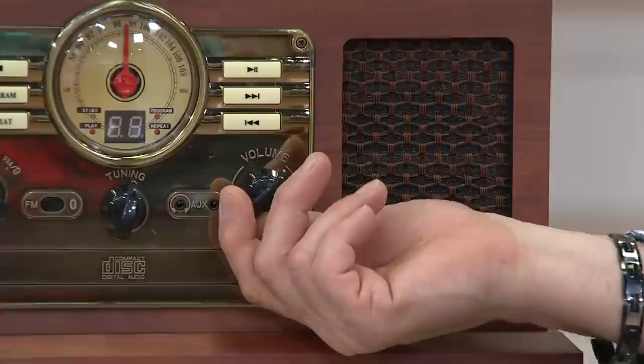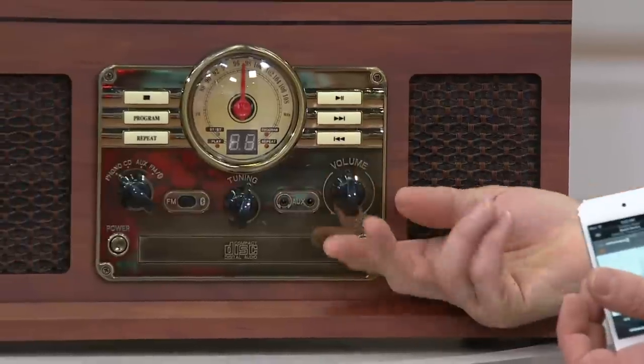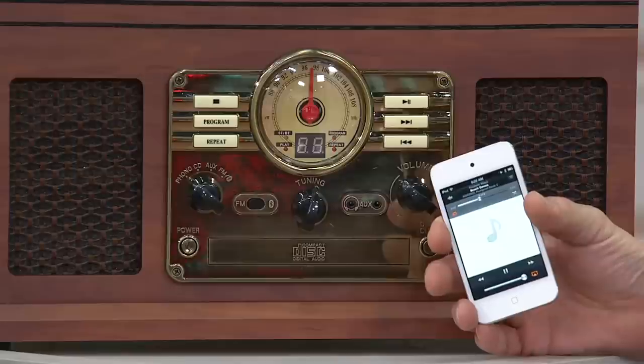And when her grandchildren come over, because it's Bluetooth capable, they can play their music — their CDs, their iPods, whatever. That's how magnificent this is.